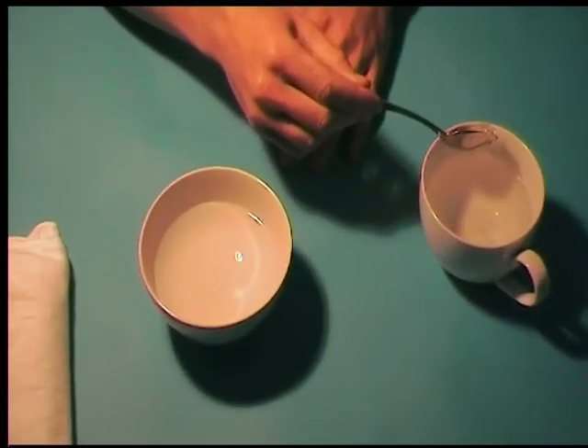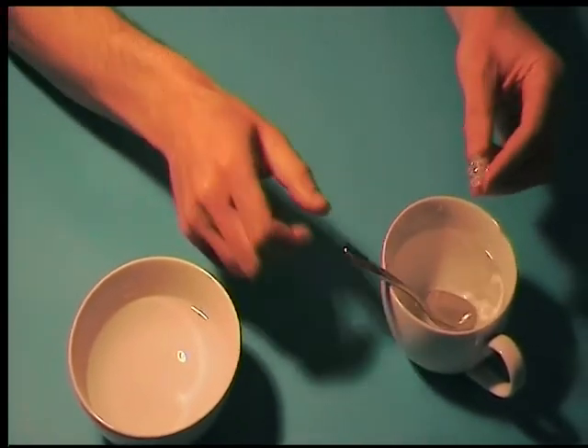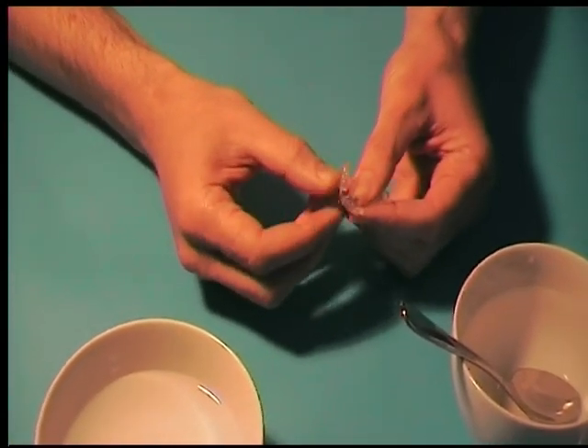Remove the plastic from the cup and shake off the excess water. The tea towel may come in handy here. Next, firmly press the granules together and fold them in on themselves until you have a neat rectangular shape.